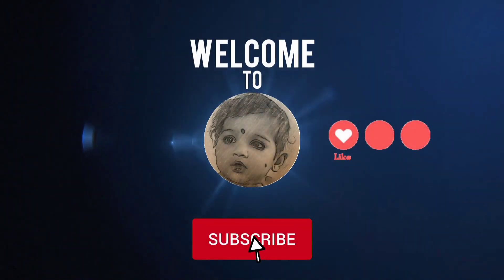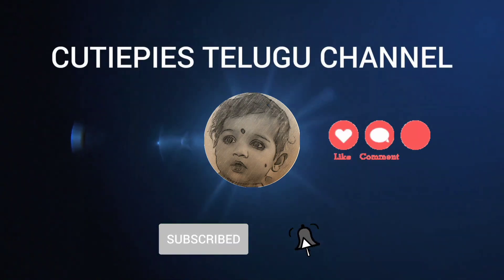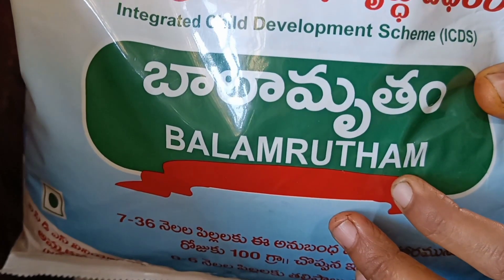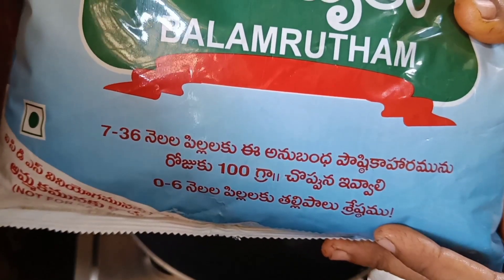Welcome back to our channel! Hi, hello everyone! We are all here, we are very much here today. We will be able to do a lot of this today.